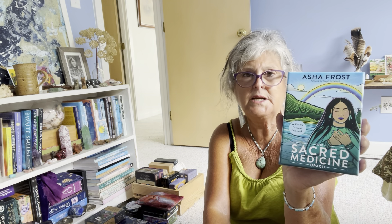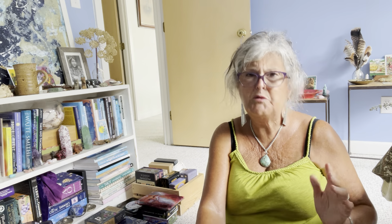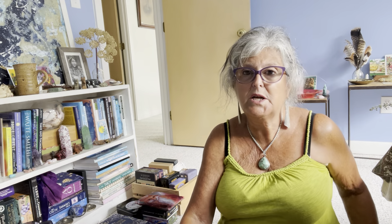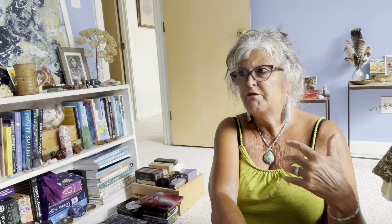This is a new deck — Sea Soul Journeys Oracle Cards, which I got this summer, so I'm still going to play around with it since it's new. This one is Asha Frost's Sacred Medicine Cards with art by Steph Little Bird. These are two indigenous women who made this beautiful deck. Asha is a healer and a shaman, and I love the guidebook and the art — it's really lovely. It's a Hay House deck that came out earlier this year.